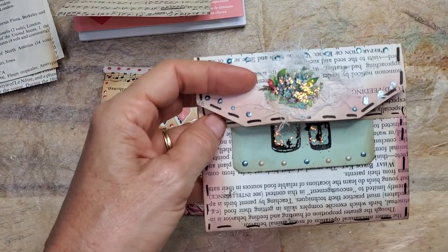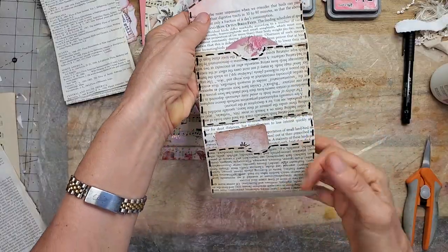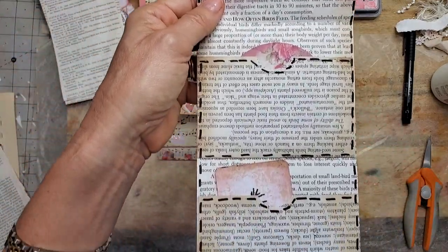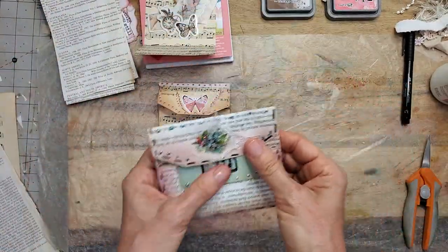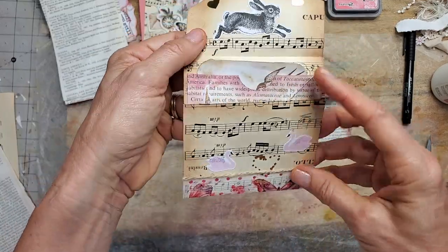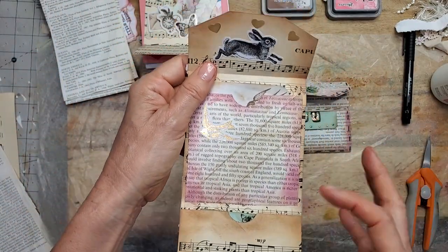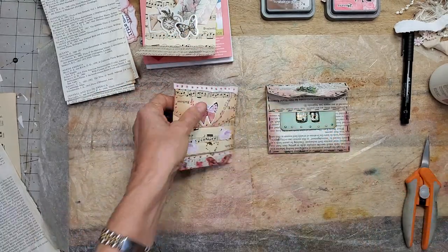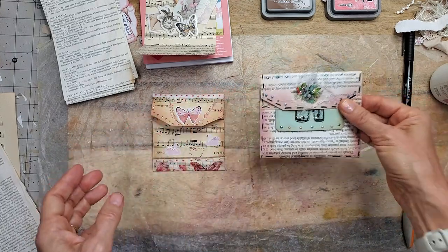Here are two examples. I'm just going to back you out a little bit so you can get the full effect. Using regular print book pages, I made a little drop down envelope. And this I used music paper and made a double drop down. I used the different papers to show you what different papers can look like, but these are two different styles. This is made out of one paper, and this is actually made out of three papers.